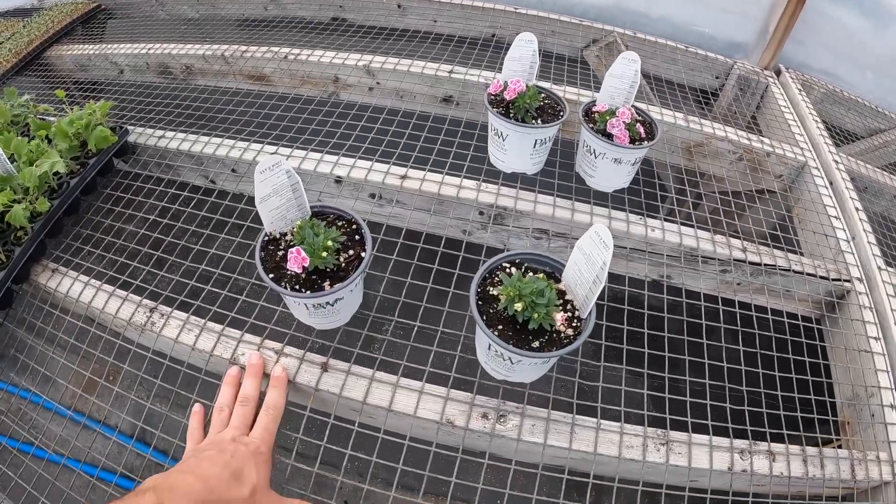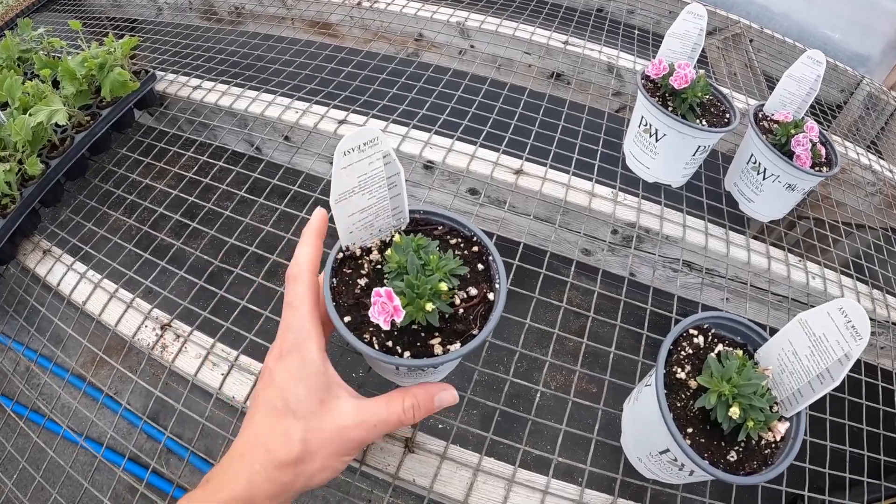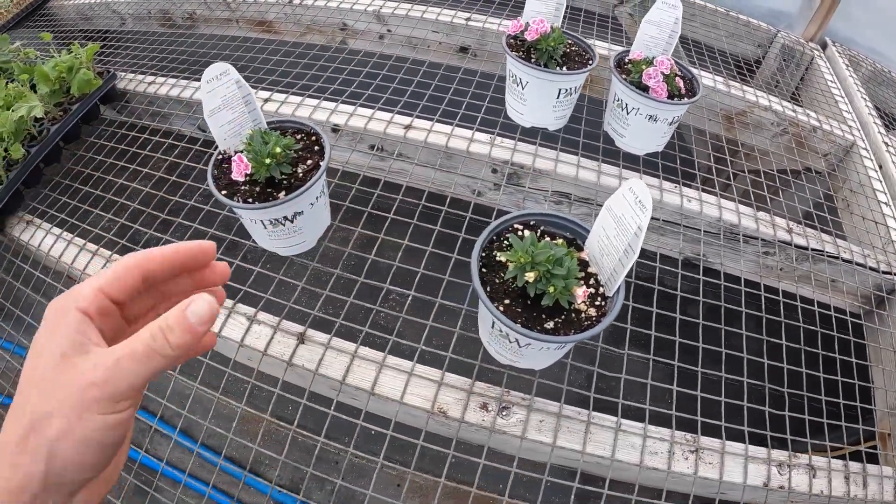The whole point of doing this is because, as you can see, they're just little tiny poof balls and they're pushing blossoms, which is what we don't want. We want them to get much, much bigger before they start doing that.